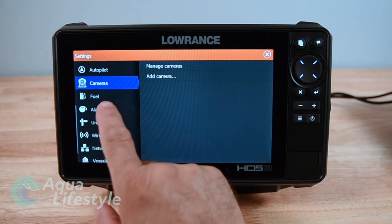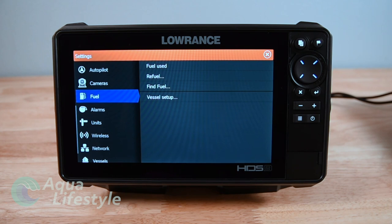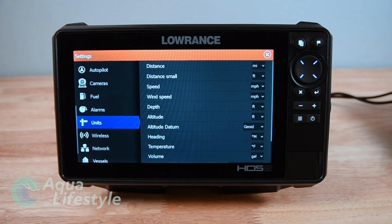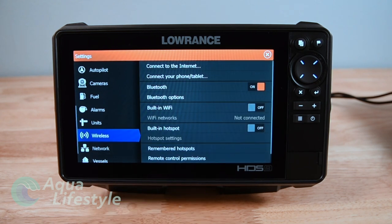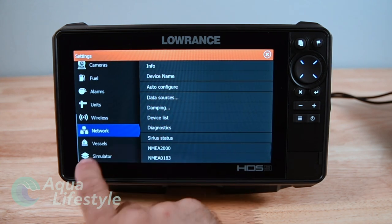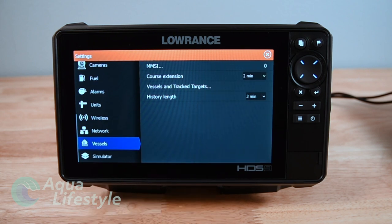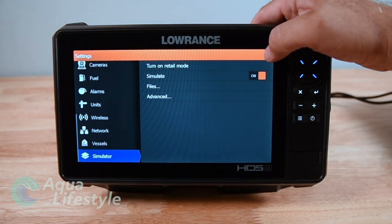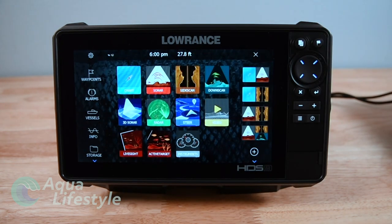Cameras - if you have cameras tied in you can set those up. Fuel - depending on the fuel sensors and fuel system you can coordinate and set that up. Alarms - you can set alarms such as arrival alarms, deep alarms, that kind of stuff. Units - you can change your units. Wireless enables you to interface with other wireless items. Network lets you set up your network if you have several units tied together. Vessels - you can set up your MMSI and that information. And then you've got a simulator mode, which is actually what we're running right now.